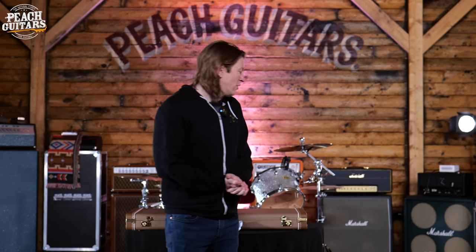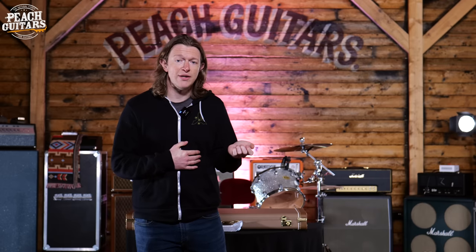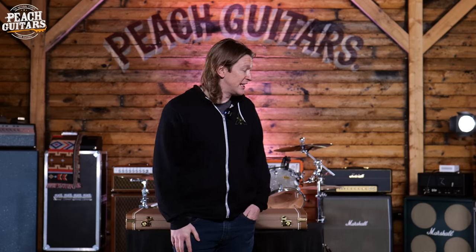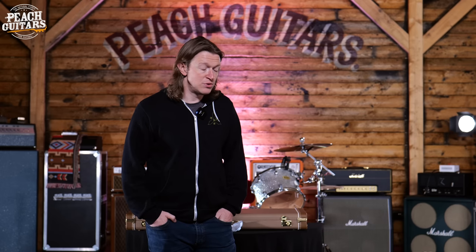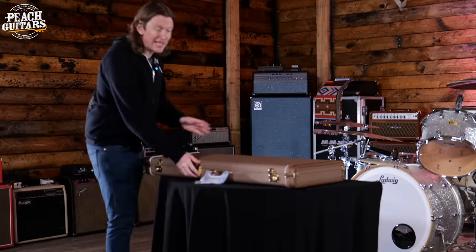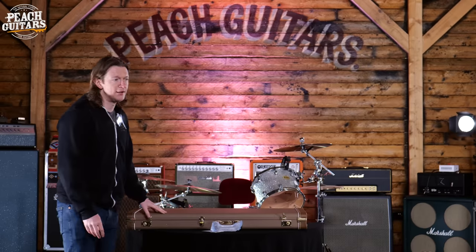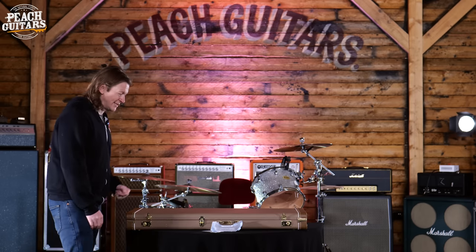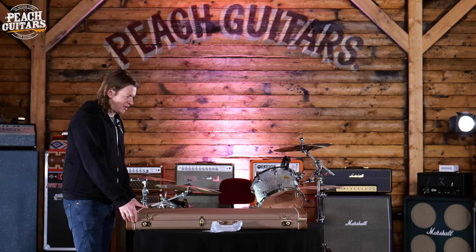It's time for another Fender Custom Shop unboxing video. We had a shipment come in last week of 20 or so lovely Fender Custom Shop guitars — a few have already been sold, but we just want to show you what we've got. This is actually an uncasing, not an unboxing, because no one wants to see me getting out of breath lifting guitar cases out of boxes.